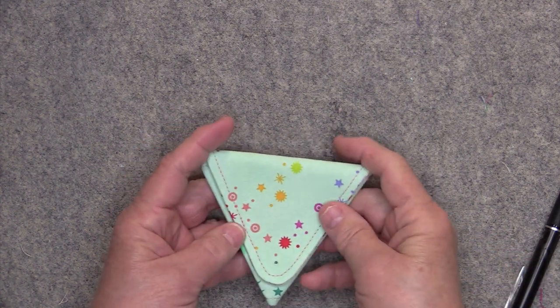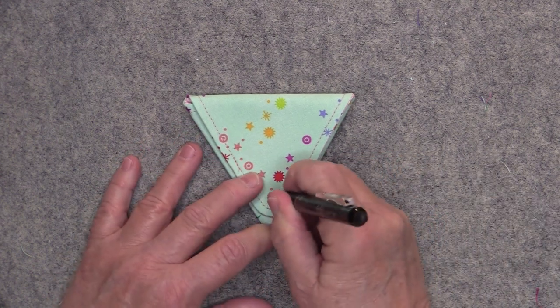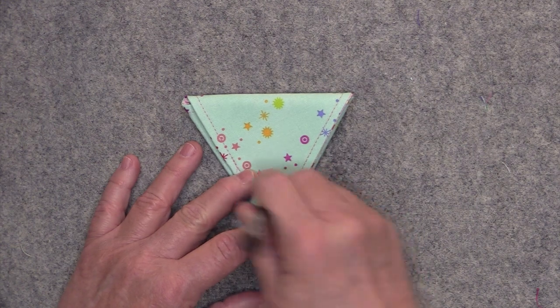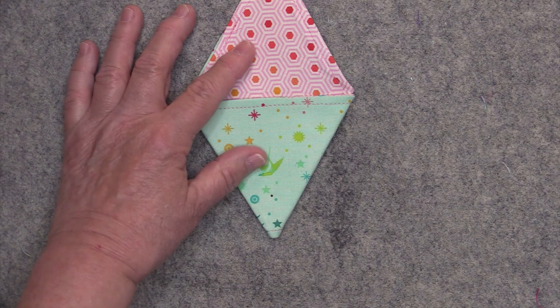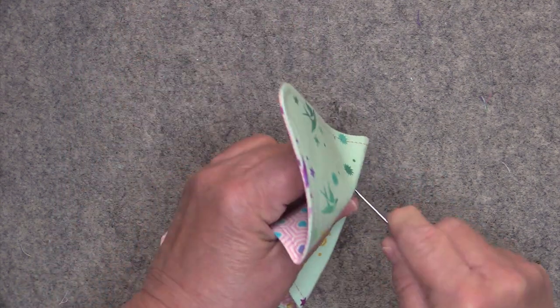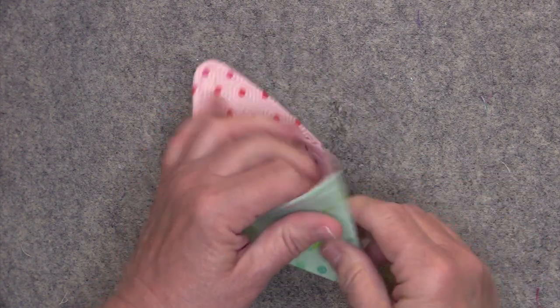To place the other side of the cam snap, I take my pen and put it right through that point where I just poked the hole. Now I have this mark — that is where the opposite side of the cam snap will go — and then I just poke a hole right through. You want to do the same exact thing on the other side, as this triangle pouch has two flaps.